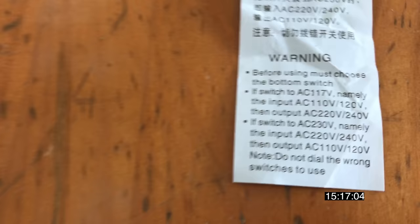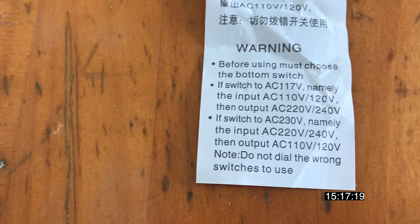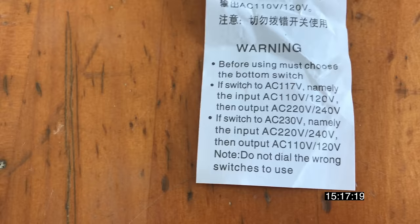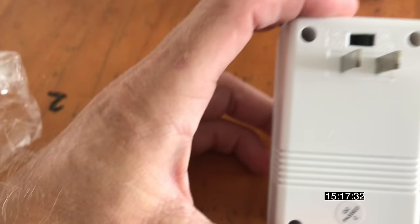Okay, before using you must choose the bottom switch — it's actually on the top. You must choose the switch: if set to AC 117, namely the input is AC 110, the output will be 220. If switch to AC 230, namely the input is 220 to 240, then the output will be 110. That's exactly what I need, so the switch needs to be set to AC 230, to the right side.